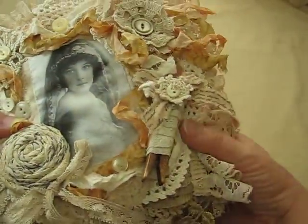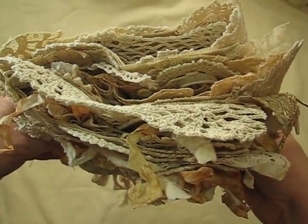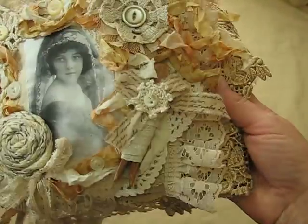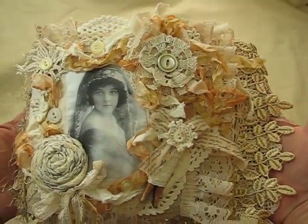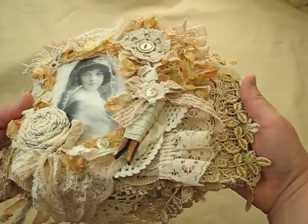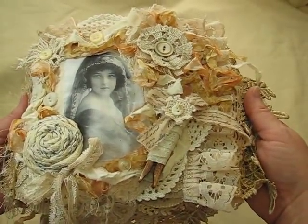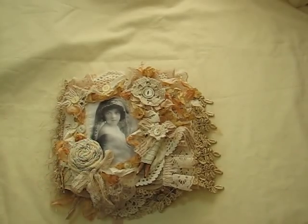So that is my newest fabric album that I have for sale, and it's $85 plus shipping. If you're interested in purchasing this piece, just PM me and leave me a message. Okay, thanks a lot everybody for watching and have a great day.